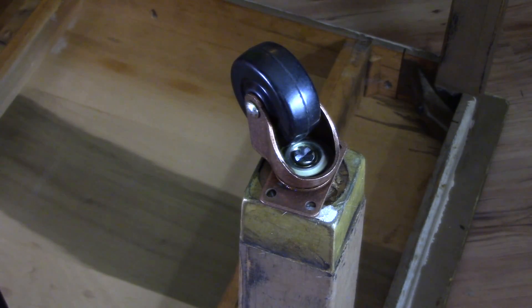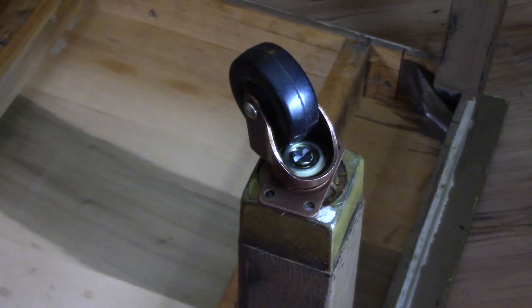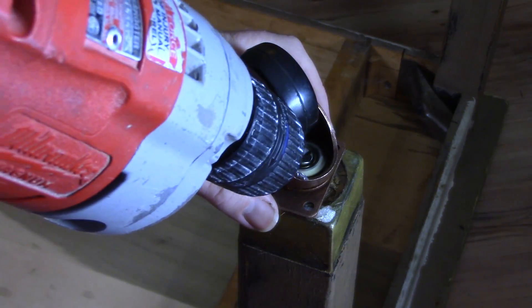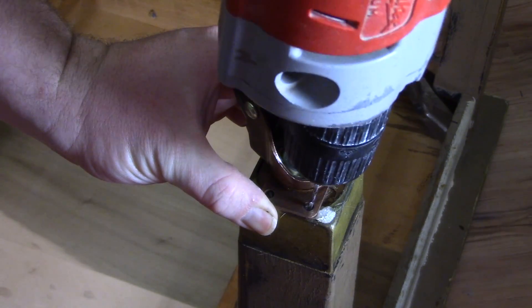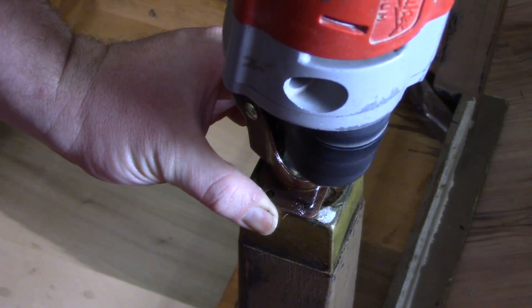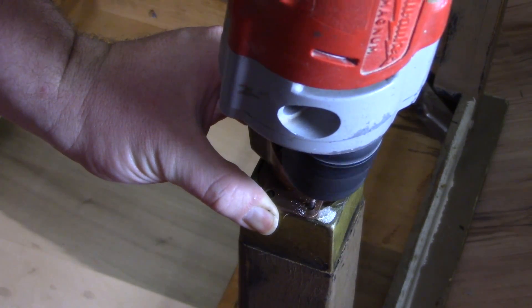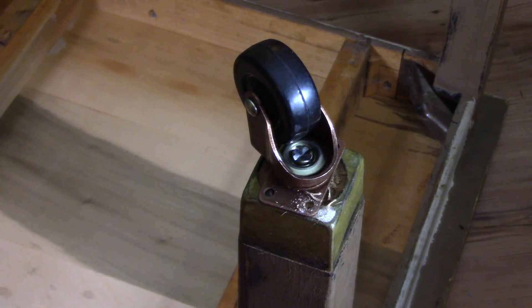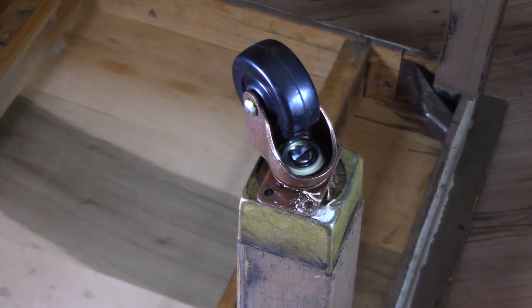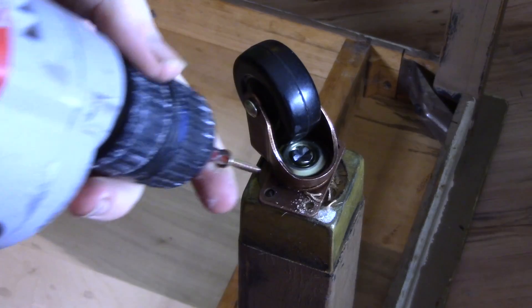Place your caster on the bottom of the table leg, making sure that it fits on there. Grab a drill bit that is a little smaller than the shank of your screws, and get ready to pre-drill the first hole. You do not want to split your table leg, and that is why we are pre-drilling every hole. Hold the caster in place and carefully drill to the center of one of the holes into the wood. This doesn't have to be perfect, as you will not be able to see the actual screws once the table is flipped back over.